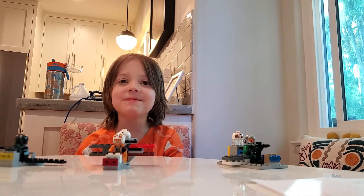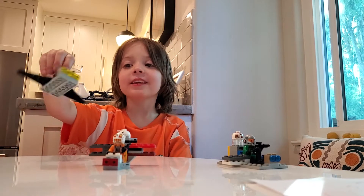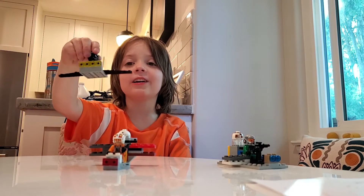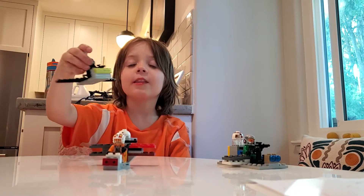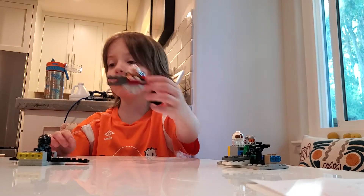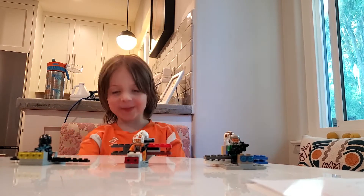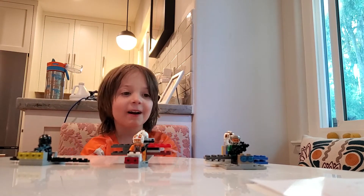Hi everybody, this is Todd and Todd video. I made this TIE fighter thing with a black stormtrooper, an X-Wing fighter, a snow speeder, and another X-Wing fighter. I'm going to tell you how I built it.